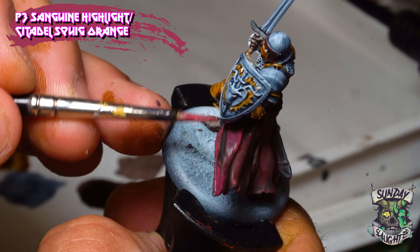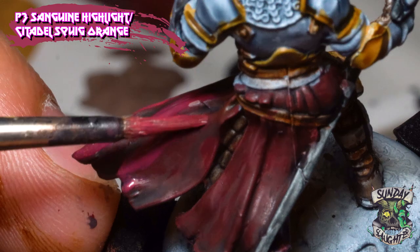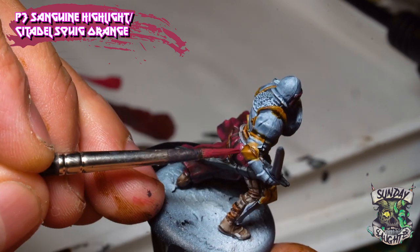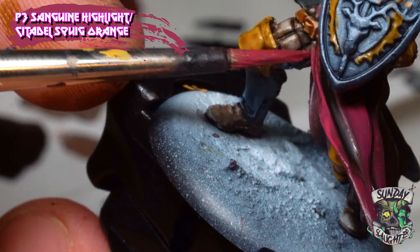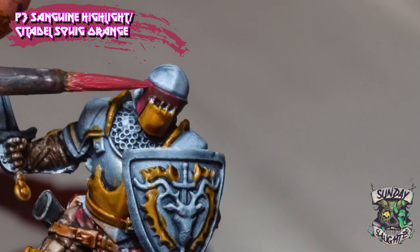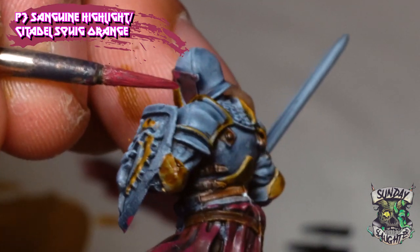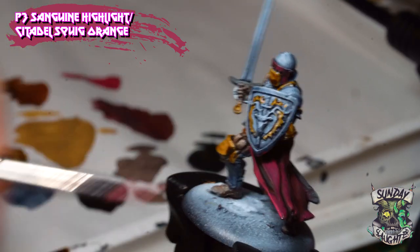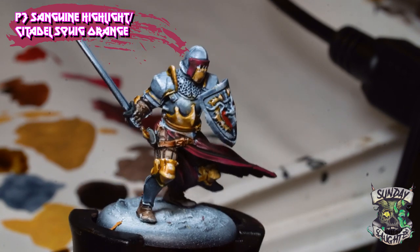You can also purchase the same color in their highlight version — that's what we're using here to go through and add some depth to the fabric, and also adding the same highlights to the helmet area. Here you can see what it looks like with the combination of the base maroon, the Nuln Oil shade, and then the highlight.